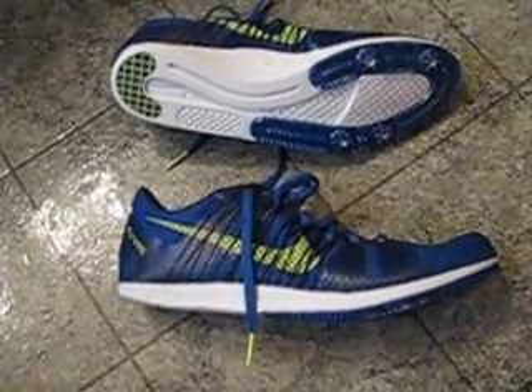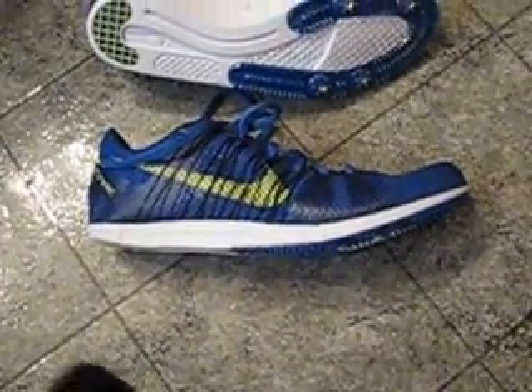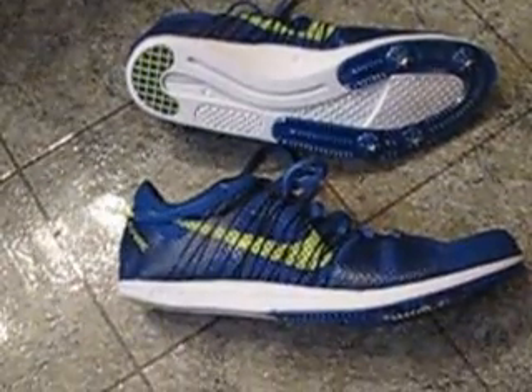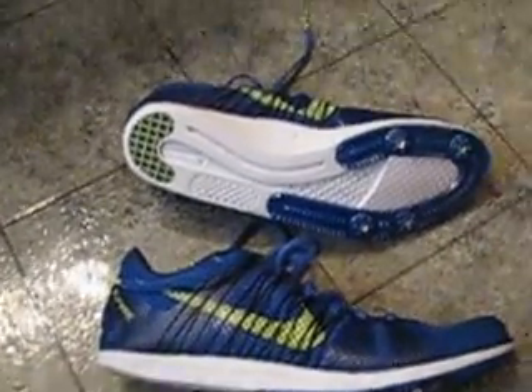Hello YouTube! Today I have the Mutombo 2's by Nike. I ordered these spikes off East Bay a week ago. I was pretty surprised they came in so fast because my Nike Zoom Victories I ordered last year took almost two weeks, so I was pretty impressed with that — pretty happy.